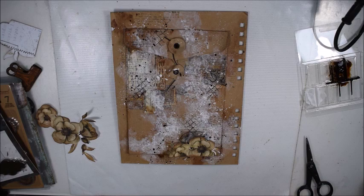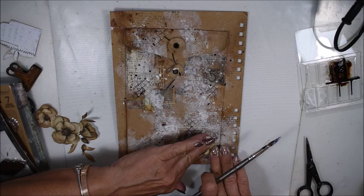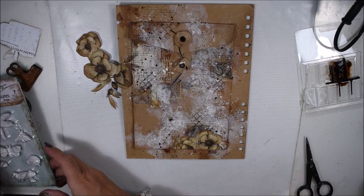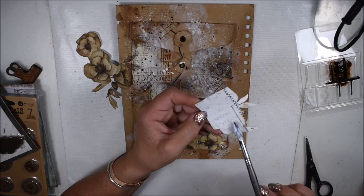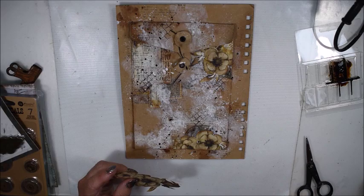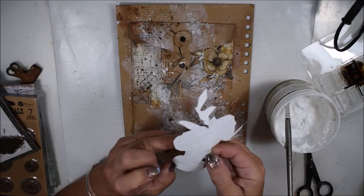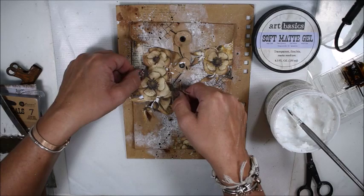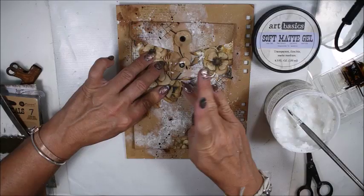Now it's time to add the flowers that I have cut out. I use the soft matte gel — it can be a little bit tricky when you have a little surface, but it works. I paint on the back side and add it where I want. Now the washi tape and my papers only show a little bit, and that is exactly what I wanted. I don't want them to show too much — I wanted them to be part of the background. My flowers are still kind of background too.